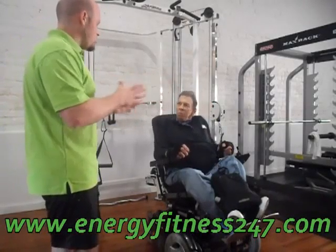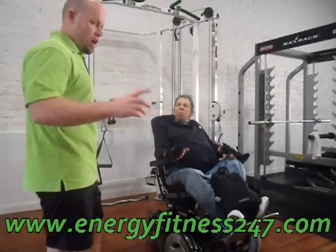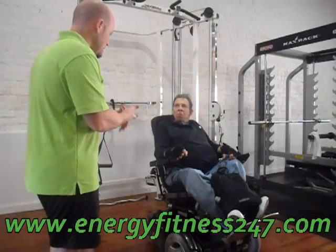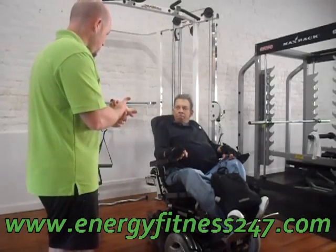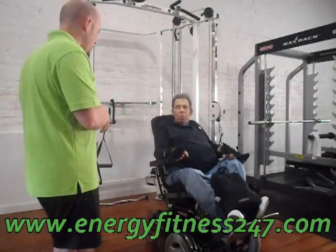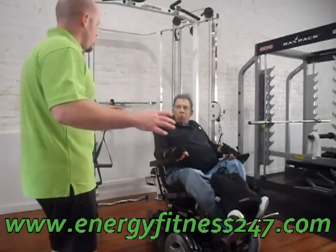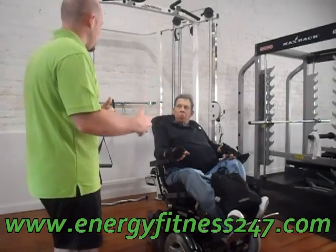Here's how you judge weight: you judge weight based on your goal. Our goal in this particular exercise is to maintain muscle and maybe even build a little strength. In order to do that, you need to work in a percentage of your maximum ability that's going to allow for that type of result. So if you could barely do one rep on something, you're working at 100% of your ability.